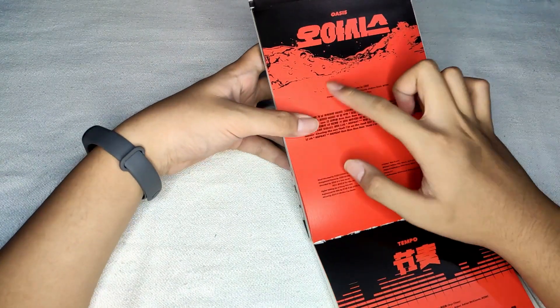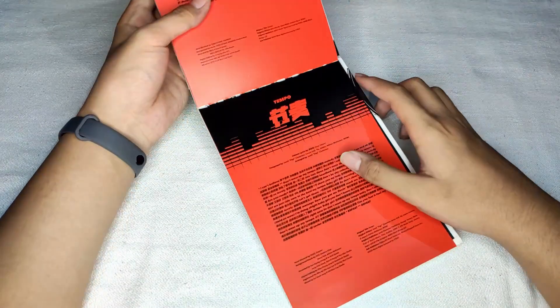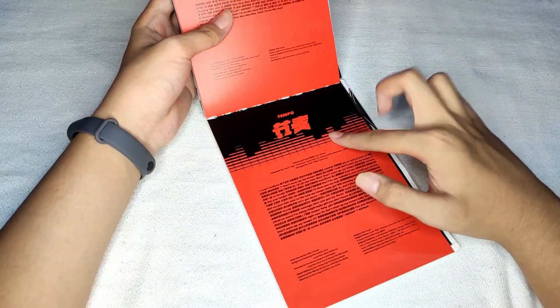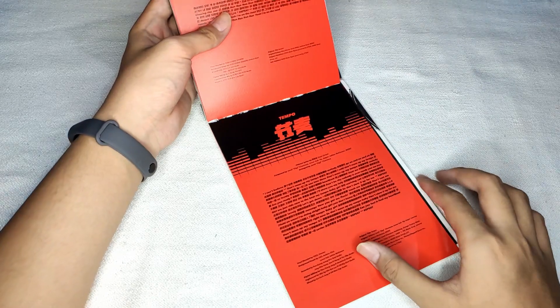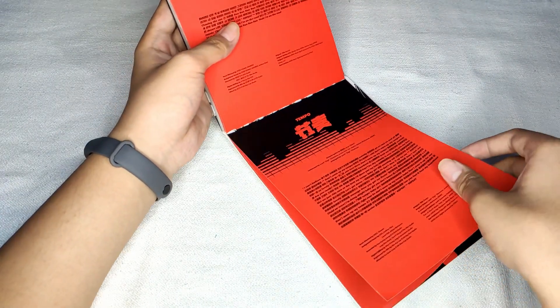And this one looks like Lay because it looks like healing. Next, Oasis — Suho is the water, so Oasis fits him. Lyrics and credits. Another one for Tempo — I don't know what to call this design. Lyrics and credits.